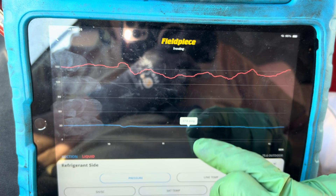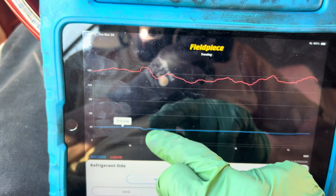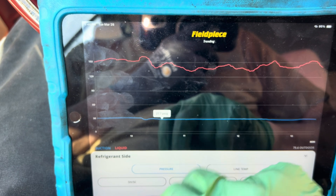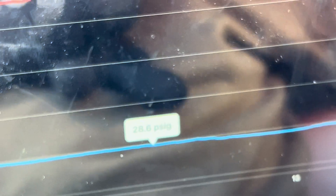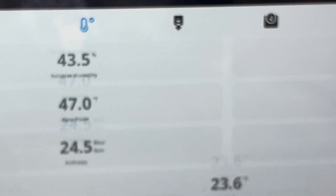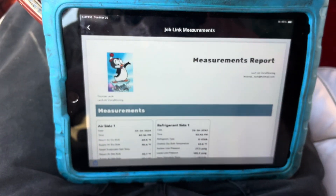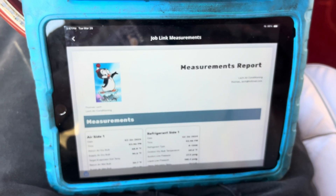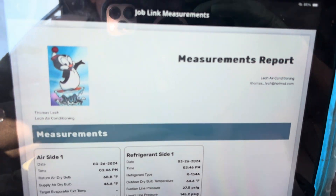Look at that low side. You can see on the graph where I went from idle to 1200 RPMs. I'm trying to get focus for you guys — sorry, it's an Apple and Apple sucks. Overrated for the price. But that gives you the data, and now let's create a PDF. This is what you give your customer — this report.